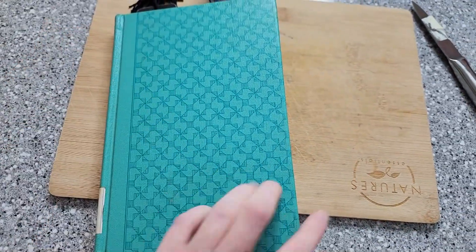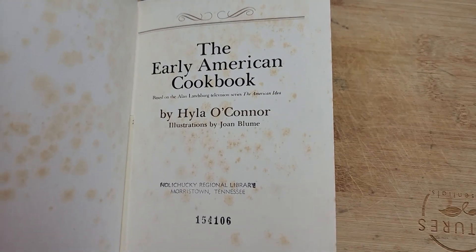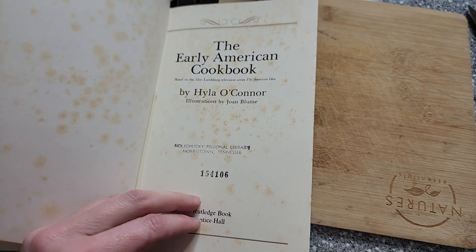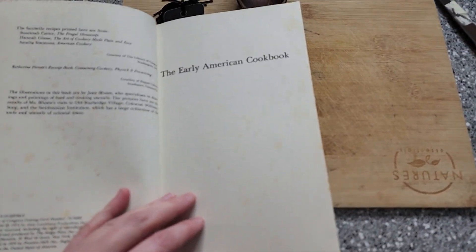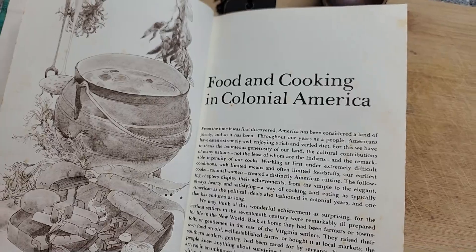Hello! We're going to look at another cookbook that I picked up at the library. This one is really special — it's super cute. I'm so glad I checked it out at the Parrotsville library, and I decided to go ahead and make a soup out of it because it is cold in Tennessee right now and hot soup sounds really good. I'm also going to make some interesting spoon bread to go along with it. This is the Early American Cookbook — it's looking at food and cooking in colonial America.